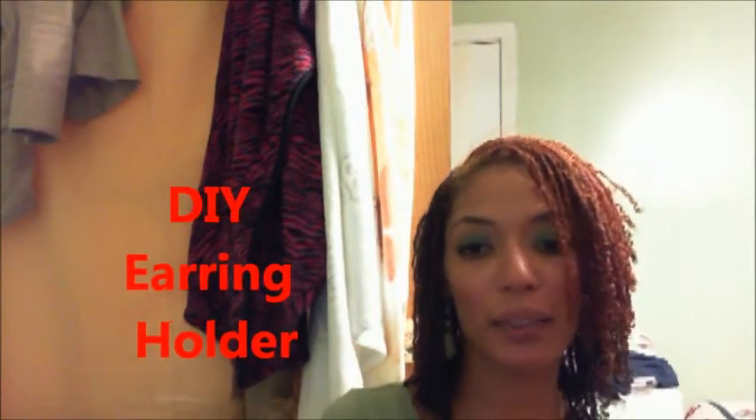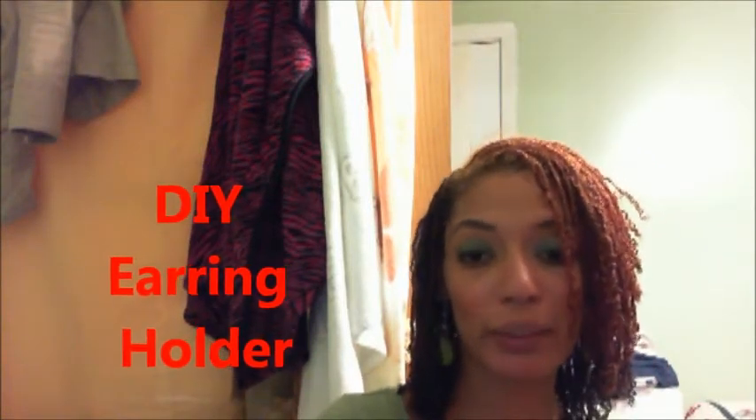Hi, this is Ruby Ebony Curls and I wanted to share something with you today and it's not about my hair. My hair is still in the braids and I'm still loving it and I'm loving the effortlessness of doing my hair. But what I want to share with you is a quick and easy way that you can store your earrings.